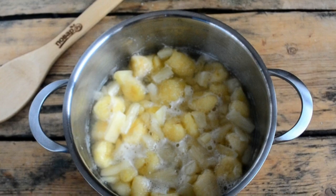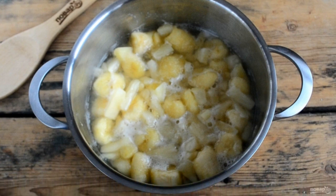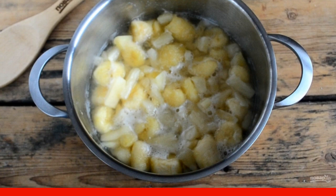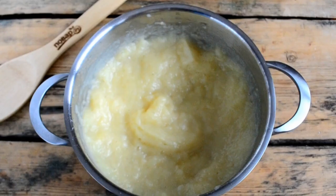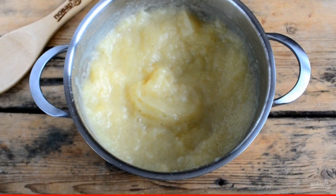Mix everything, put on fire, and bring to a boil. Cook over low heat, stirring constantly to avoid burning. Then grind the resulting mass with a blender until smooth.